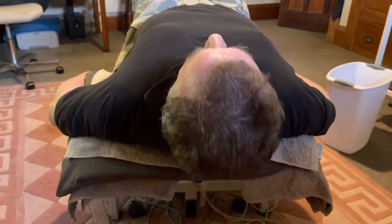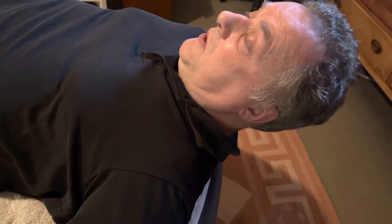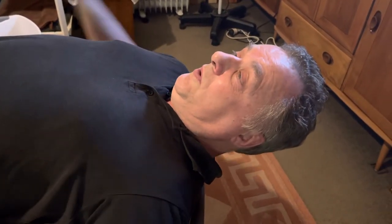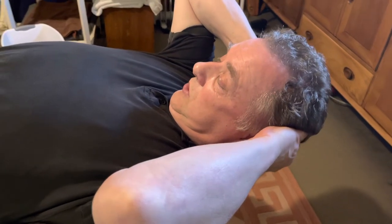I then lift my head up, chin to the chest, and hold this position with the head bent forward for 30 to 60 seconds. It might be easier if someone helps you in this position because it uses a lot of neck muscles. You may be able to do it by yourself. You have to hold this position for 30 to 60 seconds, with the chin tucked to the chest.